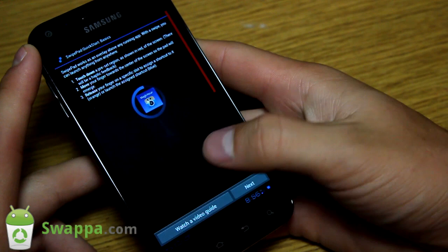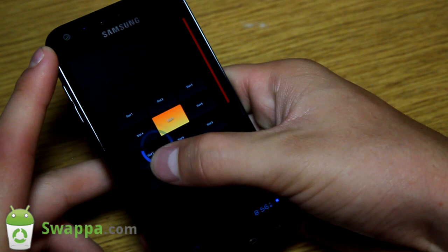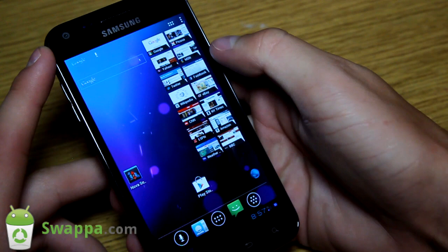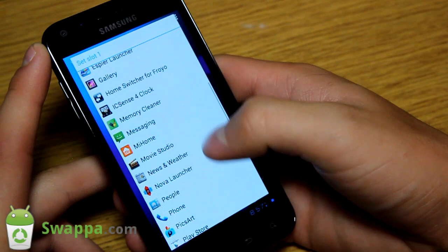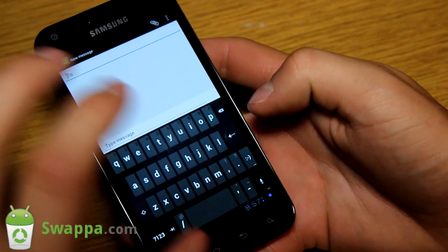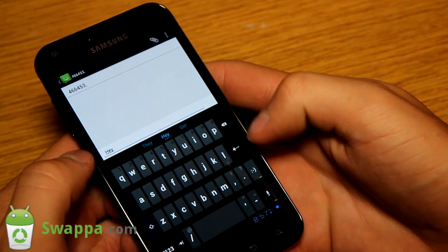Let's go ahead and check out swipe pad. Basically what swipe pad is, is where you can swipe from a corner on the screen and have a shortcut to an app. You'll see there are a bunch of different slots for applications. I go home, swipe from this corner here, and you'll see it pops up right away. I can customize them - go to slot one, pick an application. If I wanted messaging to be a shortcut, I go to that and then messaging is right there in the swipe pad.